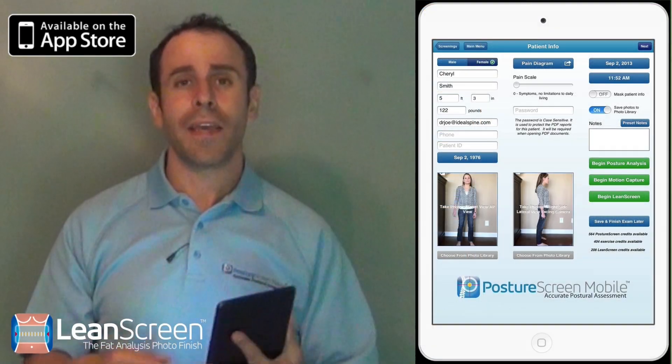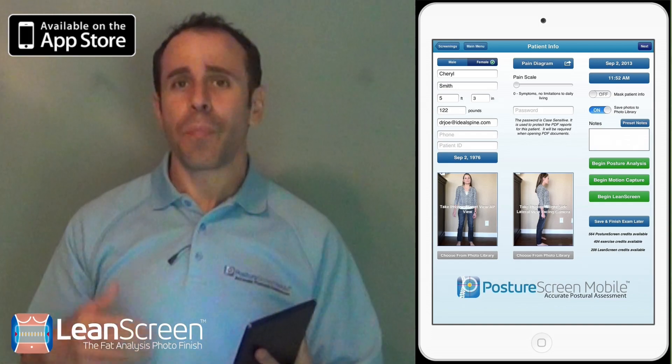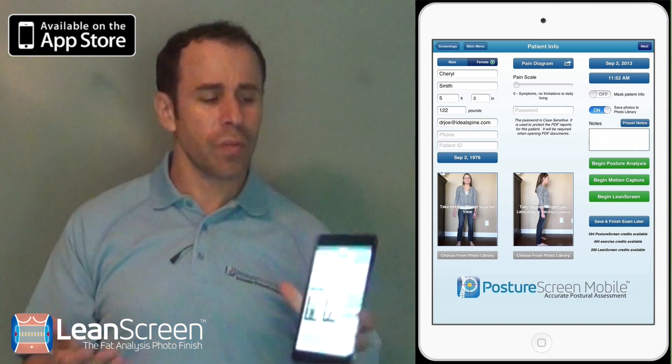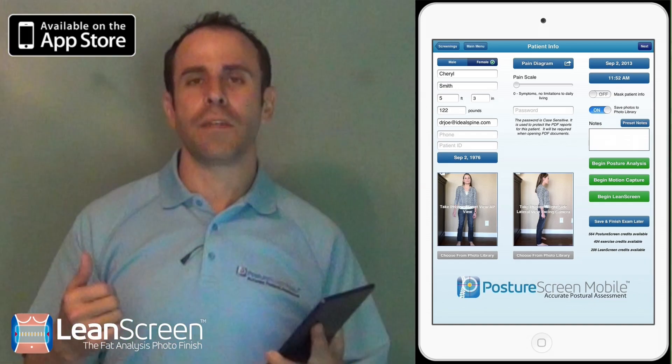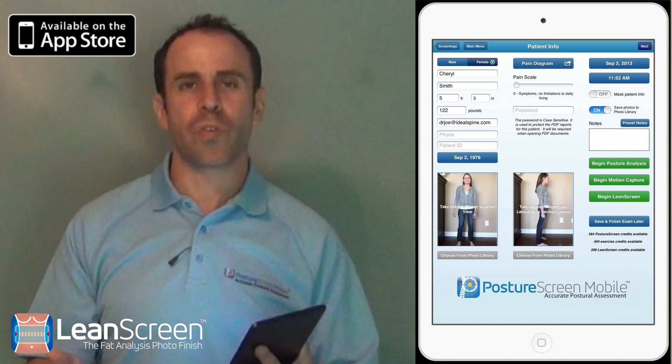Hi, my name is Dr. Joe Ferratelli and I have some great exciting news. We've done it once already with Posture Screen Mobile. Within Posture Screen Mobile on the iPad, we can do posture analysis, motion screening analysis, as well as exercise prescription.